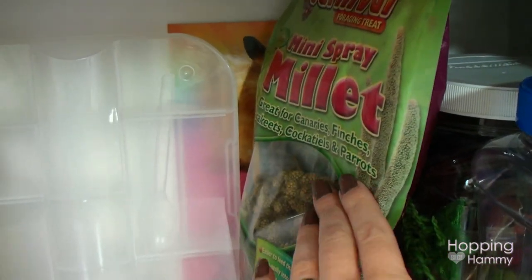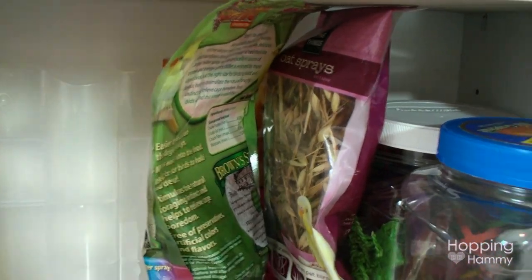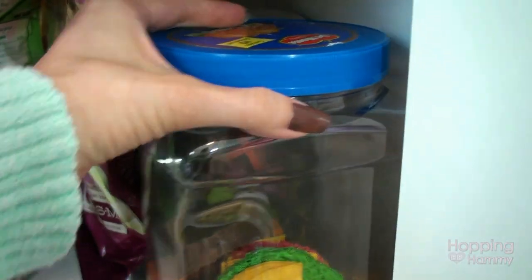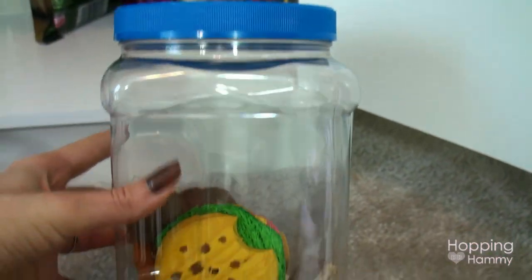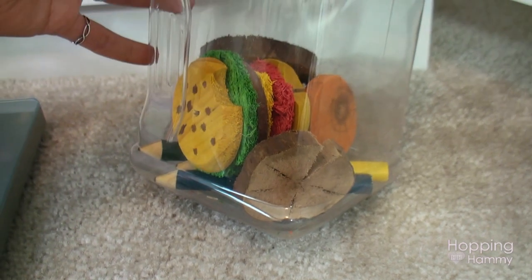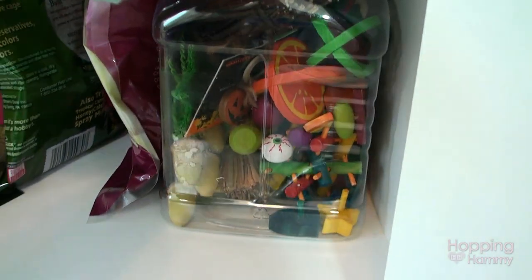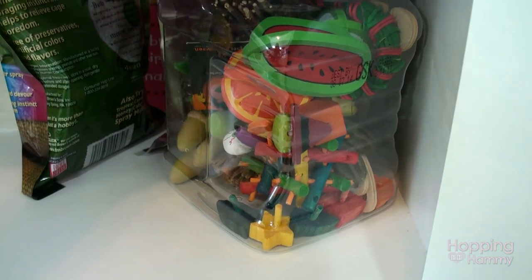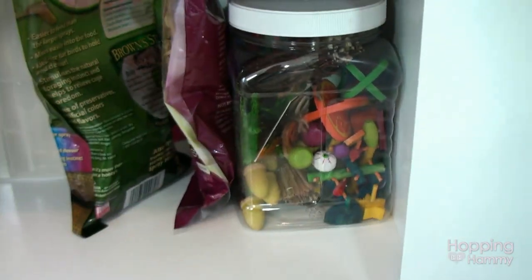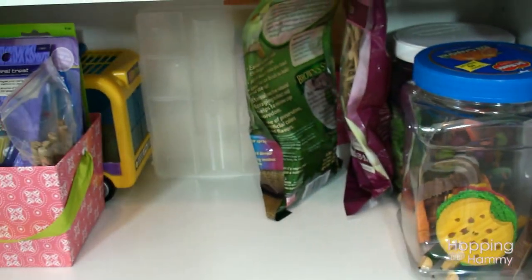Over here I have a bag of millet, a bag of oat sprays, and two containers that used to have grapefruit in them. I washed those out and now I use them to store loose different types of wood chews so they're not falling out everywhere in my drawers when I open them. That's pretty much what is on this third shelf.